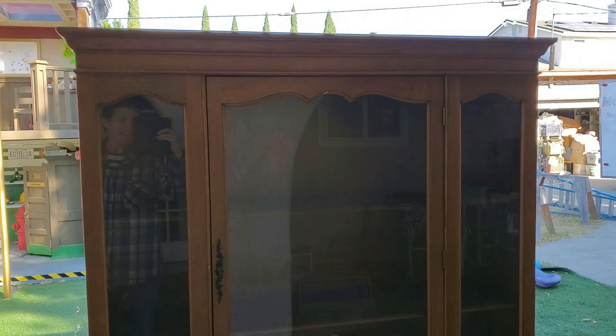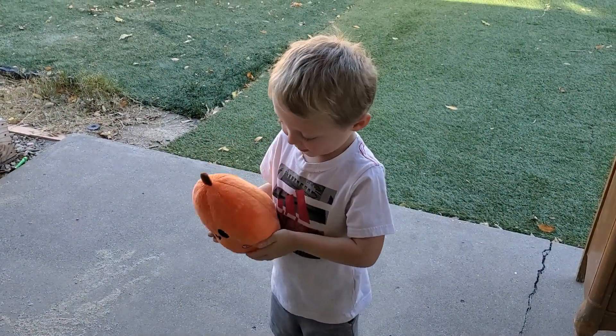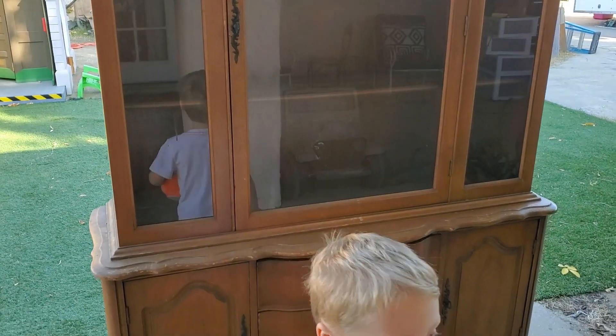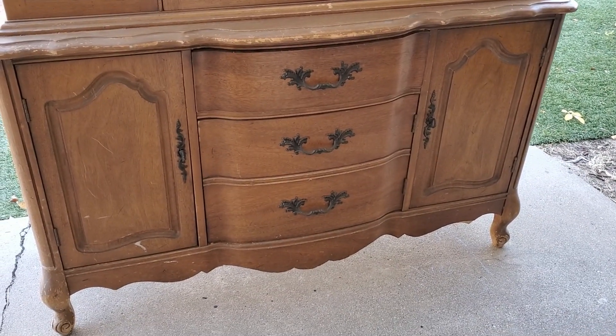Hey guys, Gina back with another pick-or-treat video. Can you see me right there vlogging? And my little guy right there. I wanted to show you my latest project. This is my yard sale find — I got it for $40.